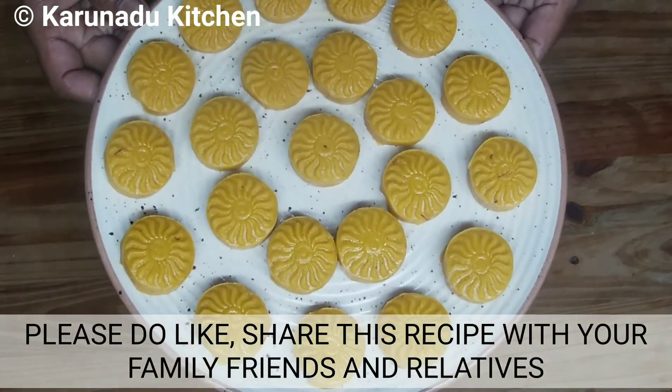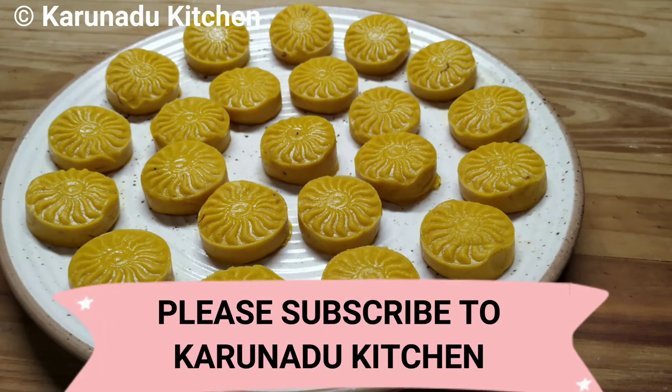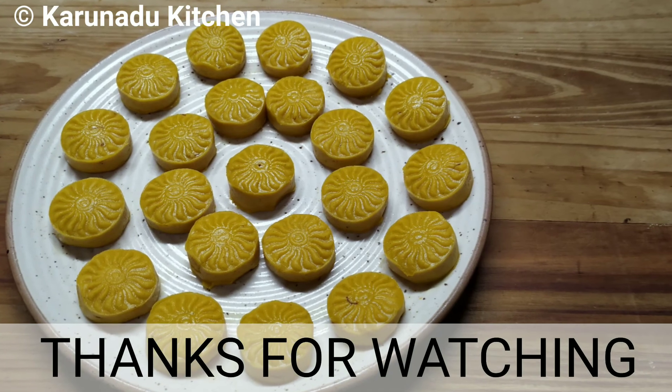Please like and subscribe to our channel. Thank you very much for watching this video.